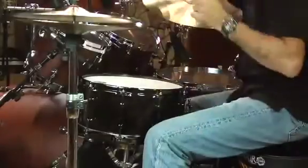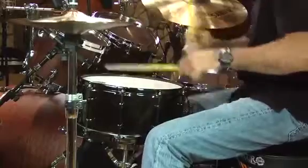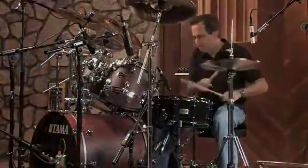This drum really works well for rock, hard rock, blues. It's got a rich, powerful, fat sound. Thanks for checking out the Power Maple snare. Hopefully this drum brought something to the table for you.